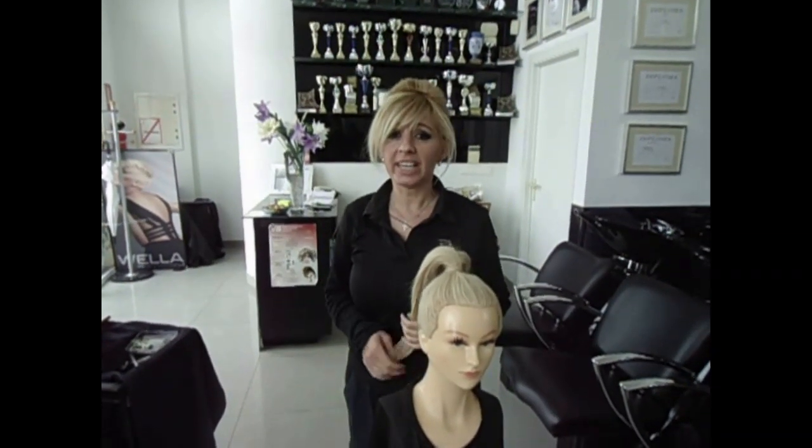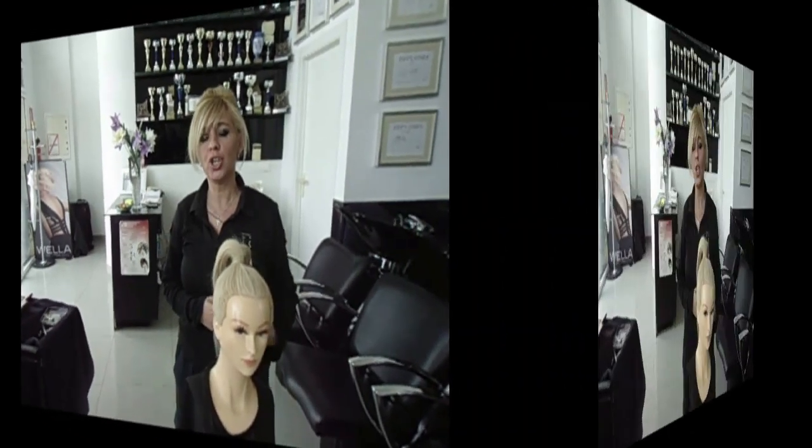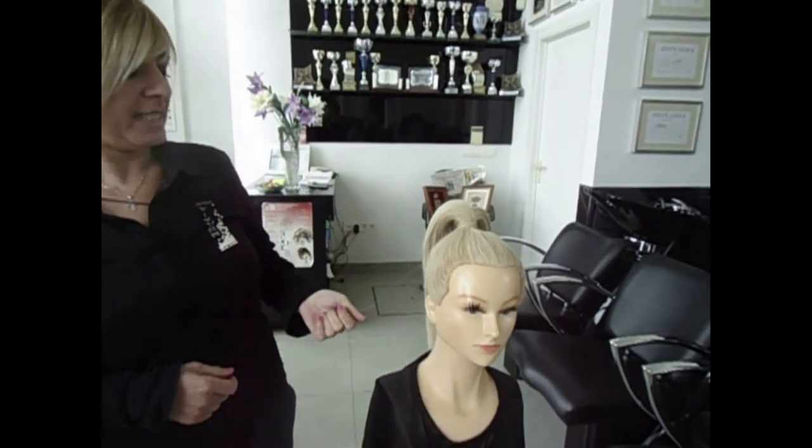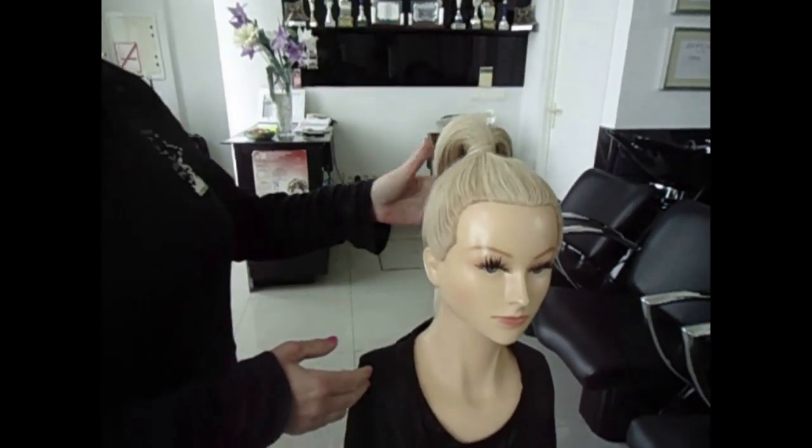Hi, this is Amon Hermes from Vivian Hair Desense. I'm going to show you how to do a hair updo, very easy. I put the hair in a ponytail and now I'm going to start to work with that hair.